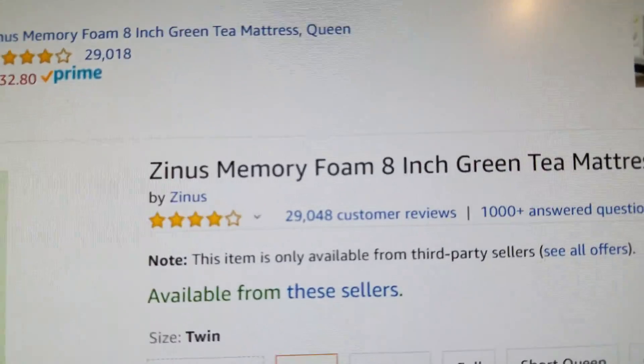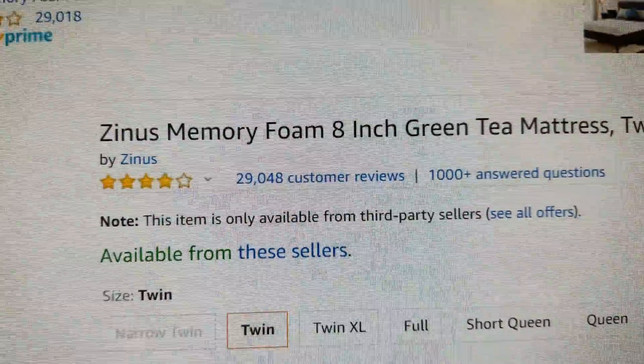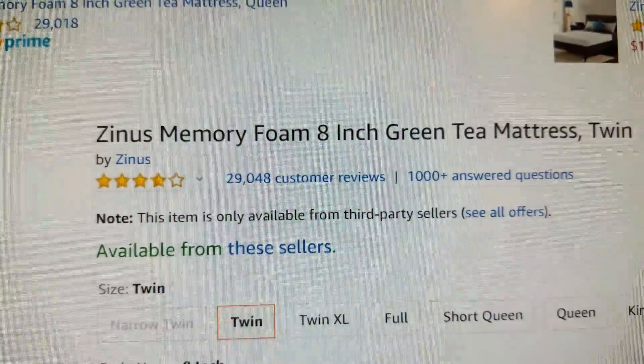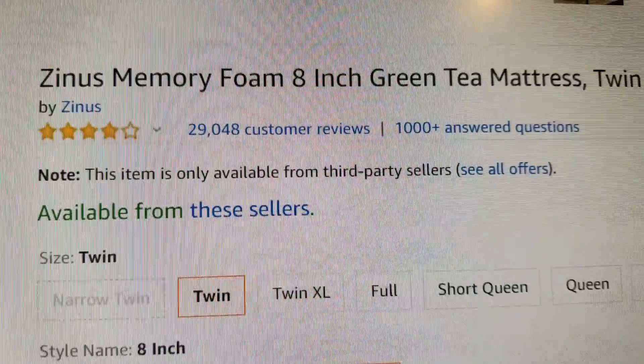I'm going to do a quick review on the Zenus Memory Foam 8-inch Green Team Mattress — four stars with nearly 30,000 customer reviews. We all know that Amazon reviews can be fake, but it might be difficult to generate 30,000 fake reviews, so I'm going to guess that some are legit.